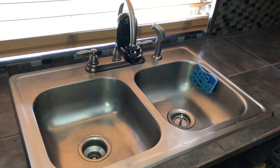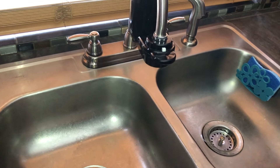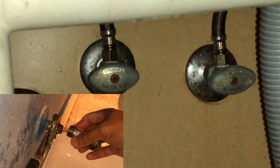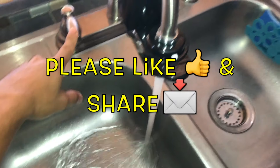Hi, what's up YouTube. In today's video I'm gonna show you how to easily turn off your water main valve. You might want to do this because you're working on a valve under your sink, or maybe you have an emergency situation where you have to shut off the water supply. Right now the water is running.